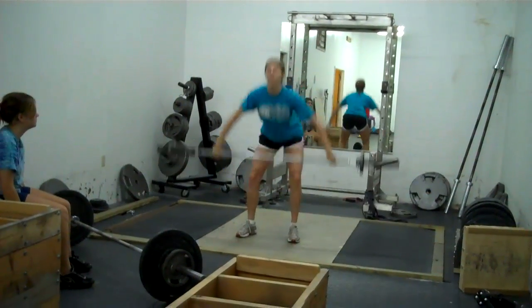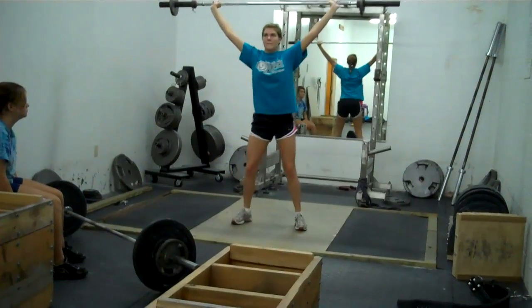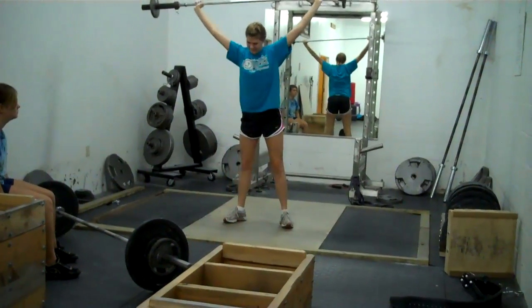One more time. Big finish. Now overhead squat. Great job. Alright.